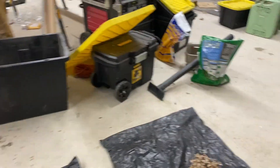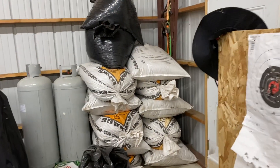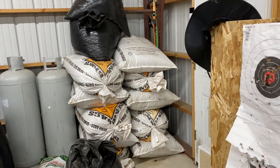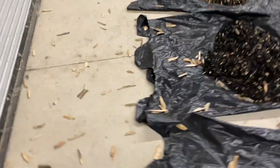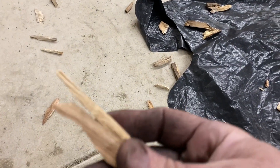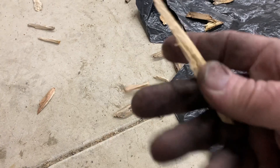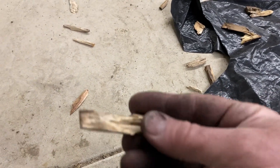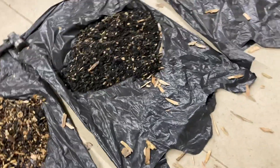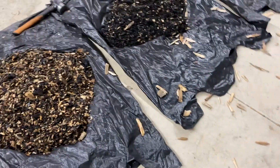I've got bags and bags of wood chips there, ready to be sifted, sorted, and used for biomass. I hand-combed through them to remove anything that might cause bridging in the biomass. After sifting, I give it one last check to make sure anything that could cause bridging is removed.